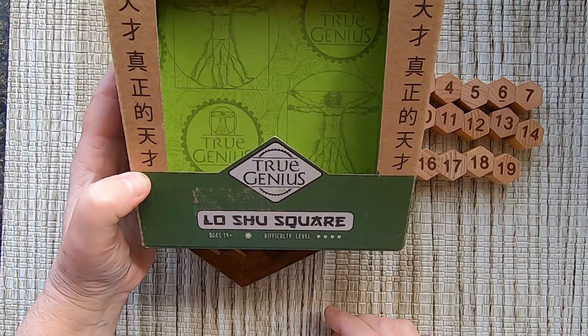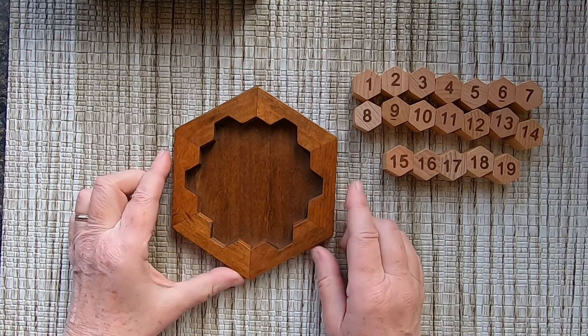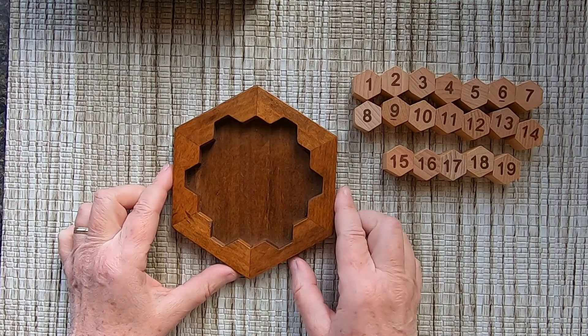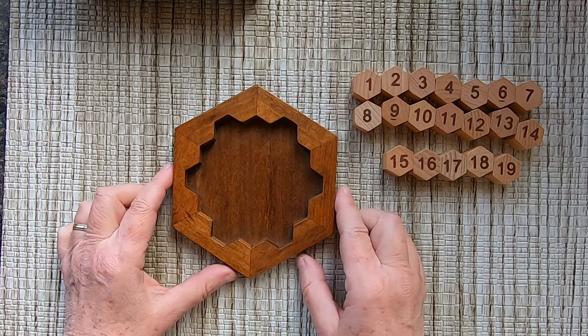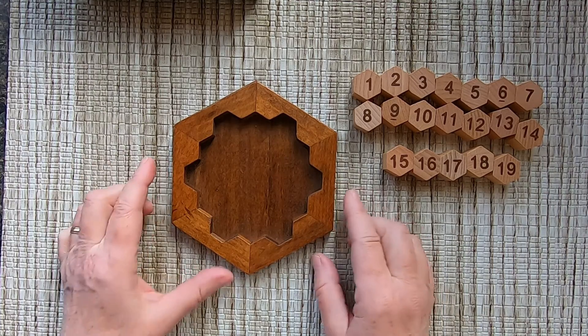Low-shoe square from a true genius. The name says square, but it's more a hexagon than square. It's just a reference to the magic square, where the sum of the numbers in each row, each column, and both main diagonals are the same.